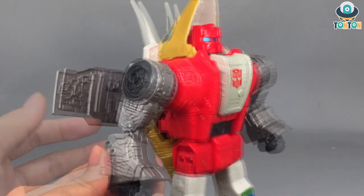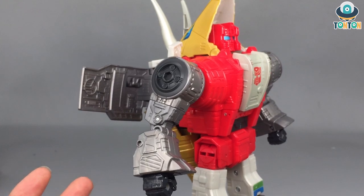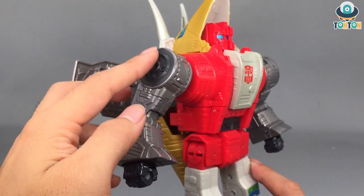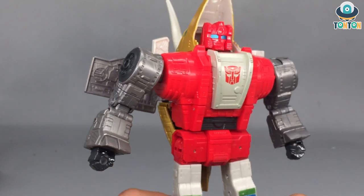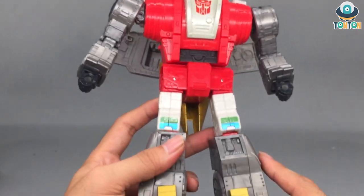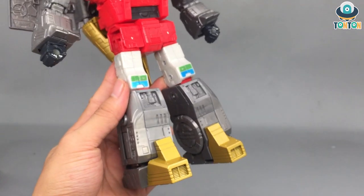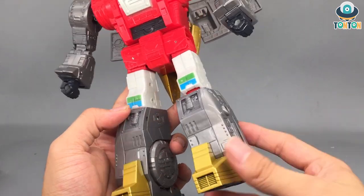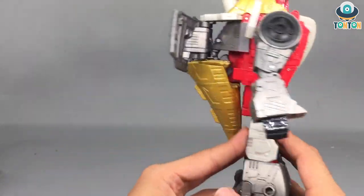Moving to the arm section, it's the same as Grimlock — lots of mechanical details, and I absolutely love that. He's also got some shading on his shoulders that looks really nice, just highlighting the figure. Moving down to the legs, we've got a yellow feet section, and again there are tons of mechanical details which I absolutely love.